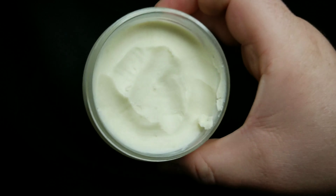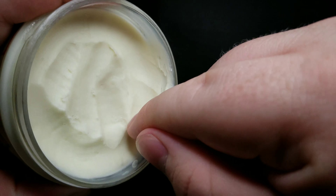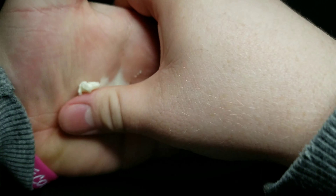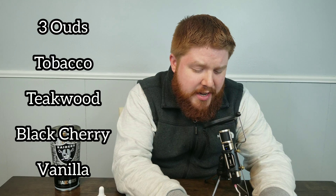So we're going to open it up and take a quick look. Like I said, it is a whipped battered butter. We're going to take our finger and run it through it and put it in our hand. The scent profile for Tabooed is actually listed on their beard products. The scent profile is three ouds. If you didn't know this, Cribs is a lover of oud — I always tell him that he's one day going to be married to oud. You should see the way he talks about oud. So it's three ouds, tobacco, teakwood, black cherry, and vanilla.